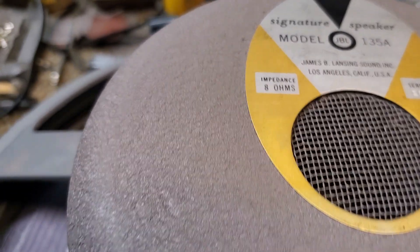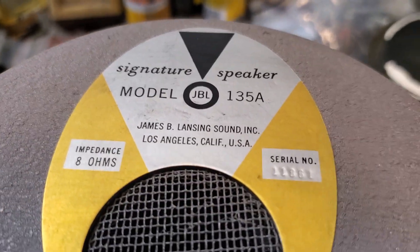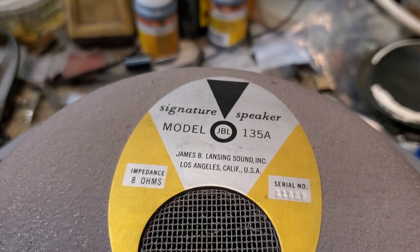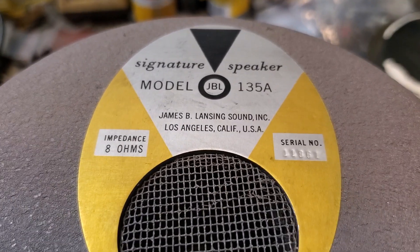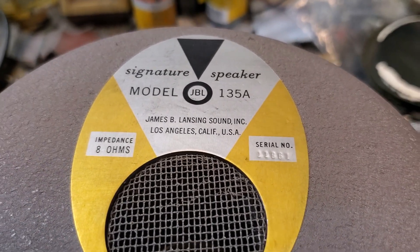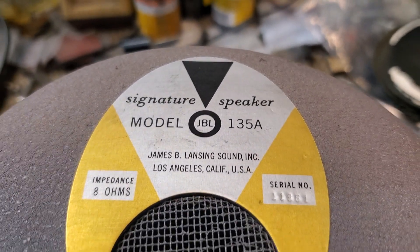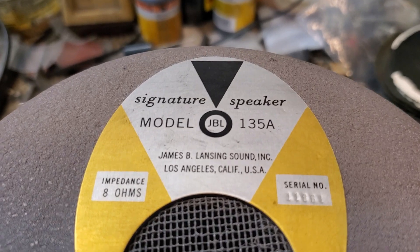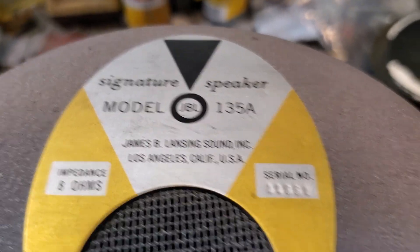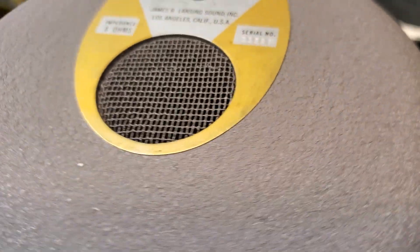Greetings. Here is one of two — a pair of JBL 135A speakers. This particular one came out of an L45 flare cabinet. There's another big consumer version that also relates to the consumer version of the 2230A, which was found in the first version of the 4350 studio monitor.